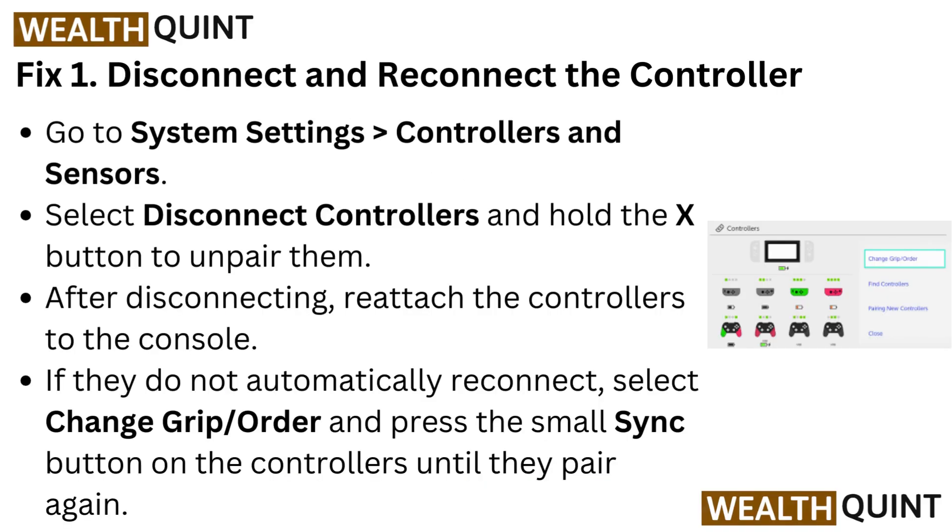Fix 1: Disconnect and reconnect the controller. Go to System Settings, then Controllers and Sensors. Select Disconnect Controllers and hold the X button to unpair them.